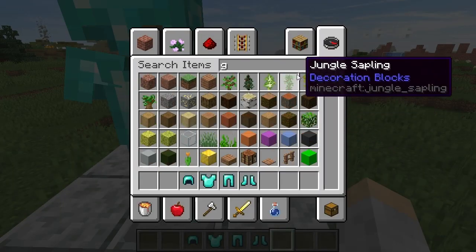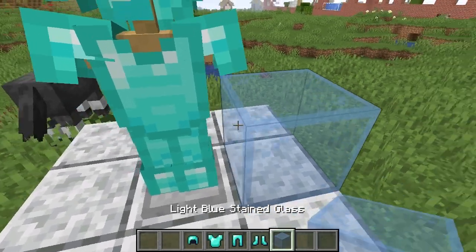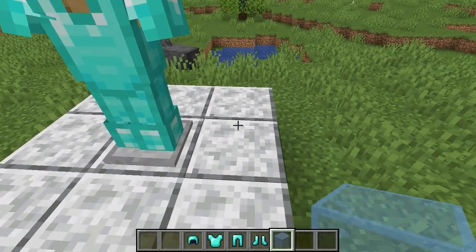Now you're wondering how to put glass in it. Because, I mean, suppose we're going to use light blue — you can't just put it on it. Well, there actually is a way, so let's do this.